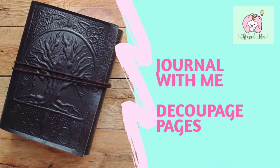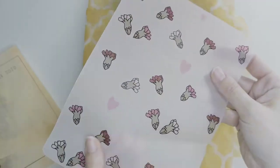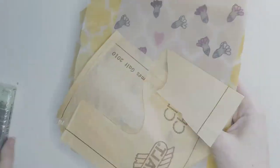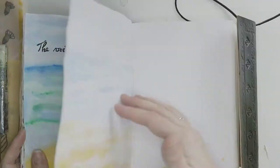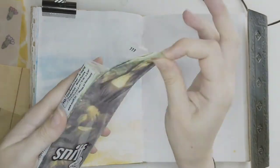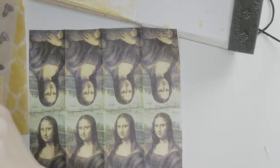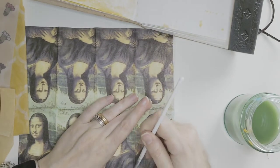Hello and welcome back to my channel. For today's Journal With Me session I'm going to decoupage my pages in my journal. Decoupage is just the art of collage and it can be used in many mediums like ceramic and wooden boxes, but I'm doing it today in my journal because it can really bring something unique to your pages and it's such a simple technique.